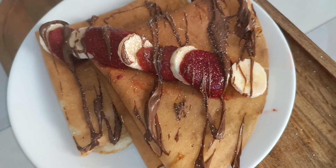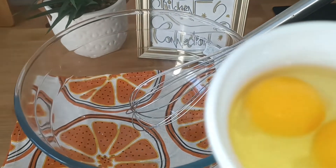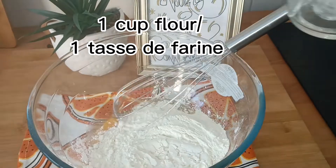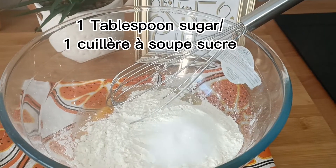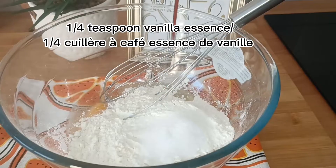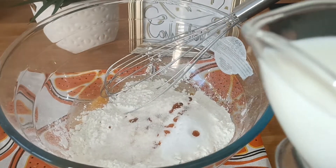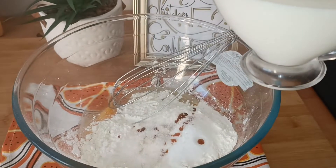Let's start the recipe. First of all, in a bowl we'll take two eggs, one cup of all-purpose flour, one tablespoon of sugar, one-fourth teaspoon of vanilla essence, and one teaspoon of vanilla sugar. Vanilla sugar is optional — if you don't have it, it's okay, as you've already added vanilla essence.